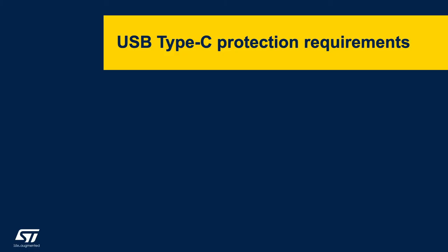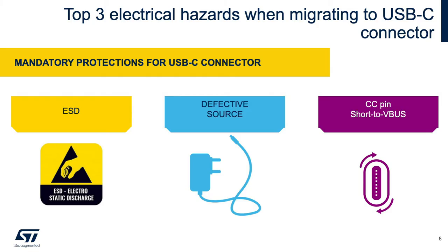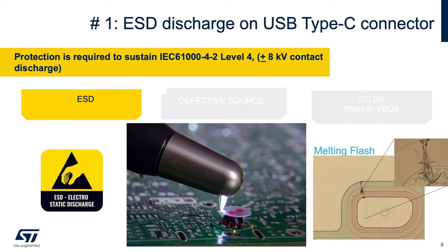Amidst the complex implementation of USB Type-C electronics, specific care must be taken to avoid issues related to overvoltage and ESD. When migrating from Type-A or B to USB Type-C, three issues can appear. One: electrostatic discharge, because the metallic connector is an entry point for ESD. Two: defective power adapter. Three: configuration channel pin shorted to VBUS. The metallic pins of the USB-C connector are an entry path to Electrostatic Discharge, or ESD.